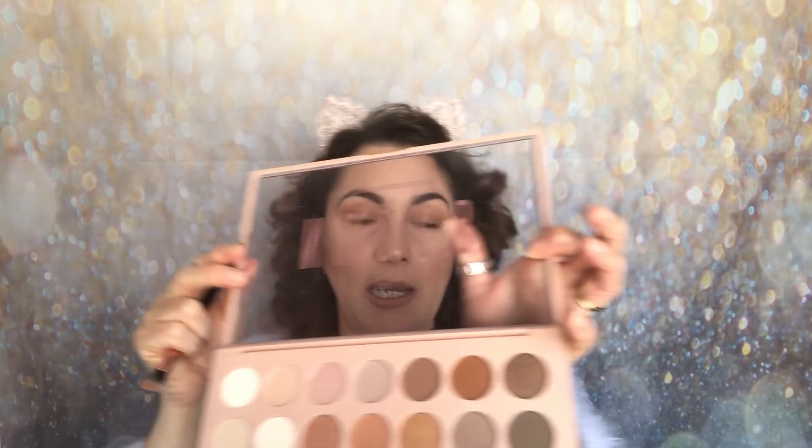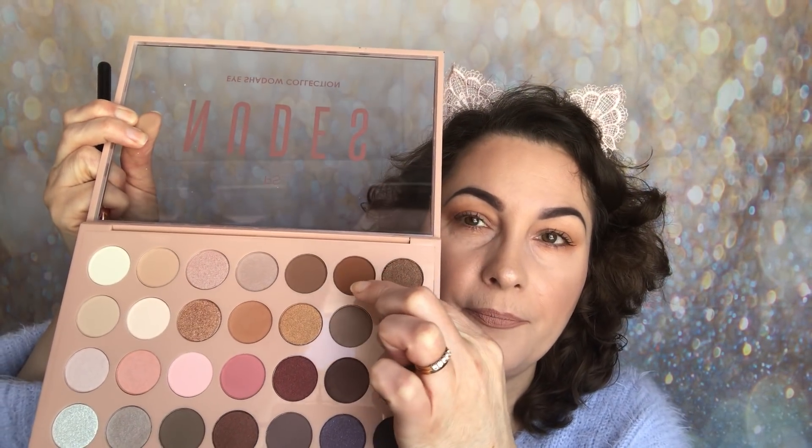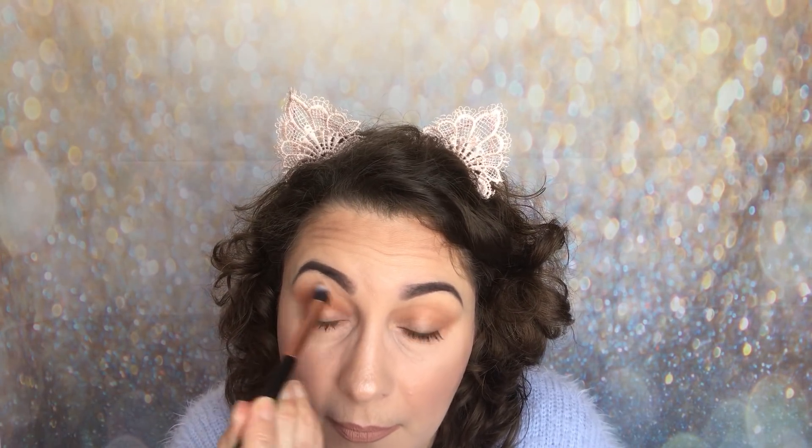Now I'm going into a deeper shade and I really want to try this shade here. I just can't get over the price of this — I just think it's absolutely amazing value. I'm just going to pop this in the outer corner and a little bit of the crease, just to start deepening that up. And the other side.